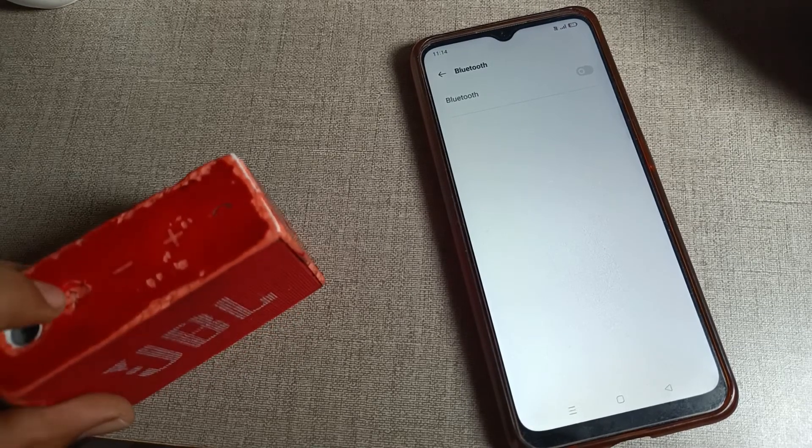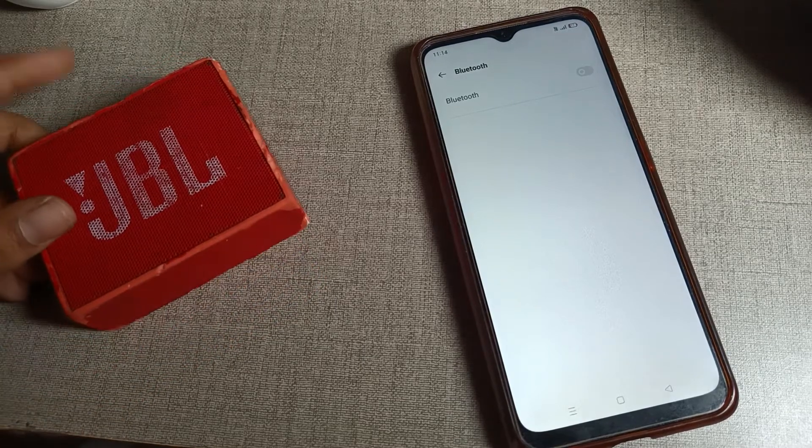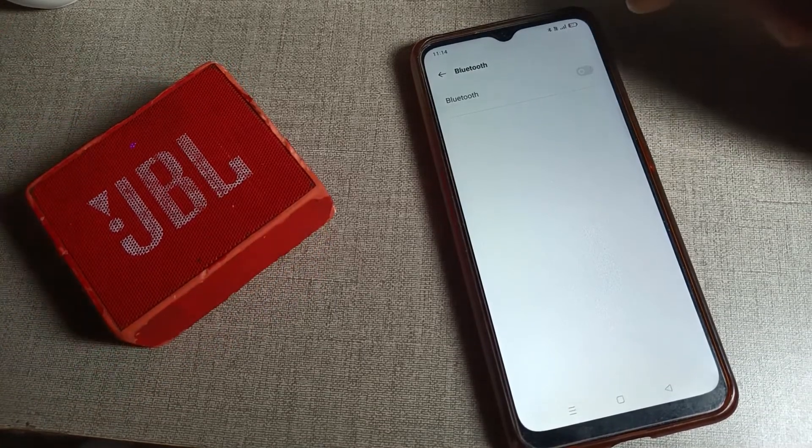After turning it on, you can see the Bluetooth icon on your speaker. Press the Bluetooth icon and you will see that your speaker is on. Then we will turn on our phone's Bluetooth setting.